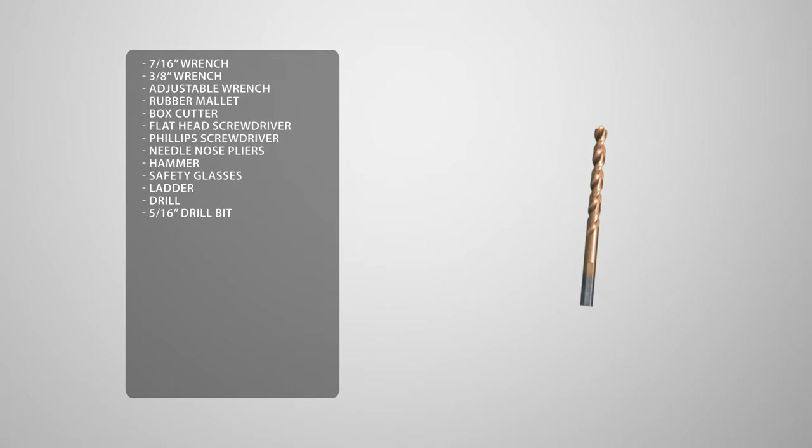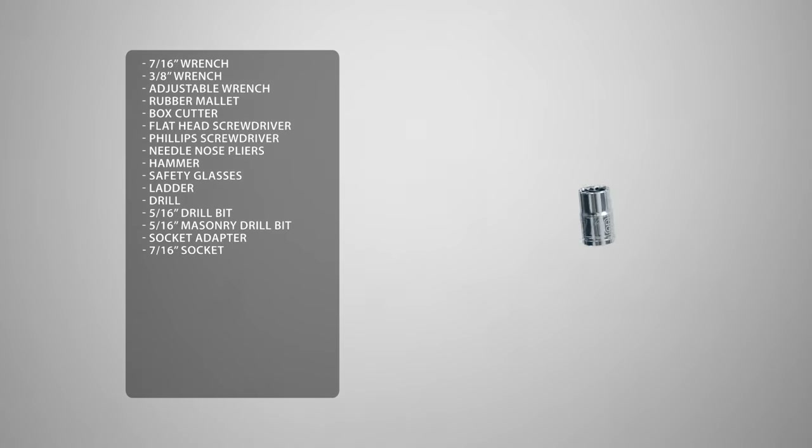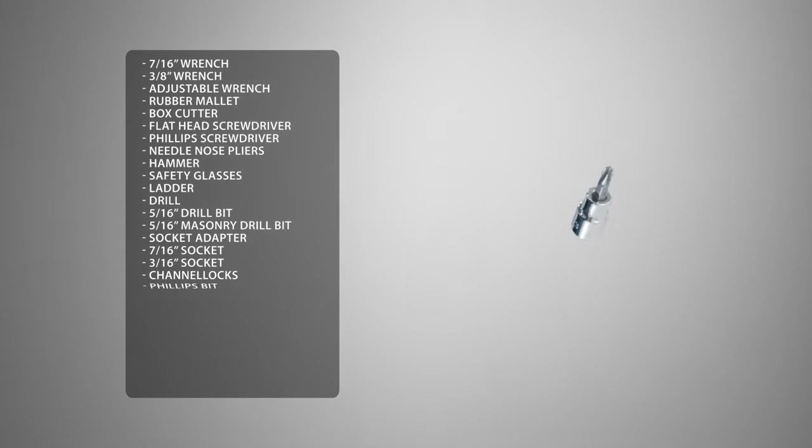You'll also need a 5/16ths drill bit and a 5/16ths masonry drill bit. To make this easier we're going to use a socket adapter, a 7/16ths socket, a 3/16ths socket, channel locks, and a Phillips bit.